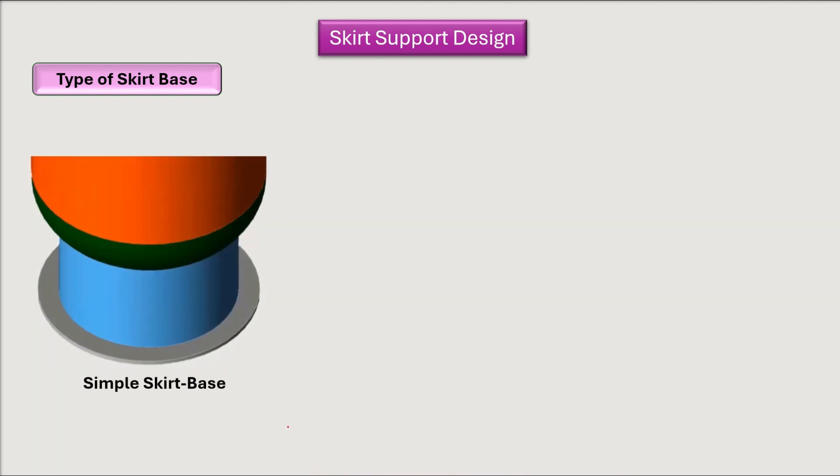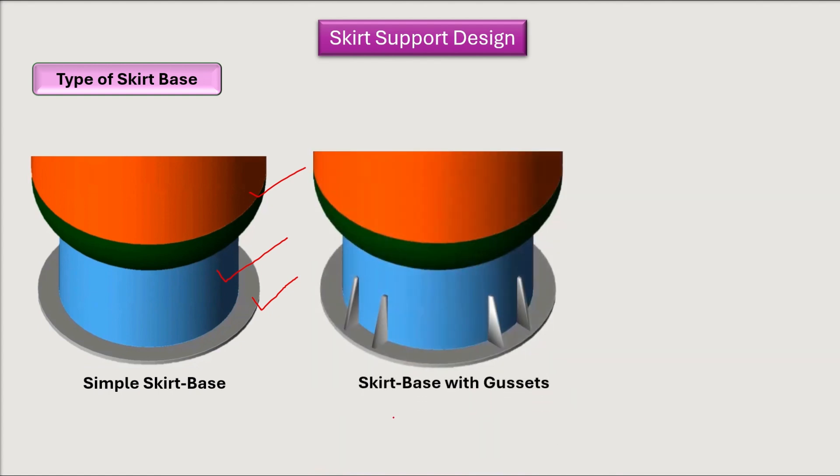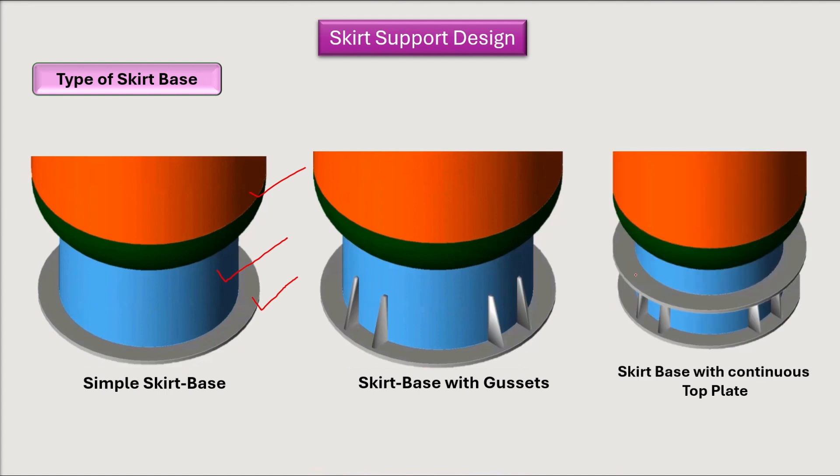Next, we discuss types of skirt base rings. The first is the simple skirt base, where the vertical vessel sits on a skirt shell with a base ring. The second type is the skirt base with gussets, added when the simple base is not enough to bear the loads. When that is also insufficient, we use a skirt base with a continuous top plate, which can withstand the most load.